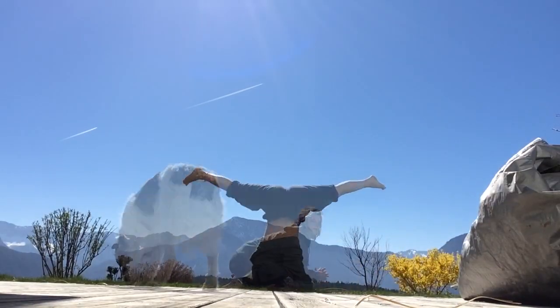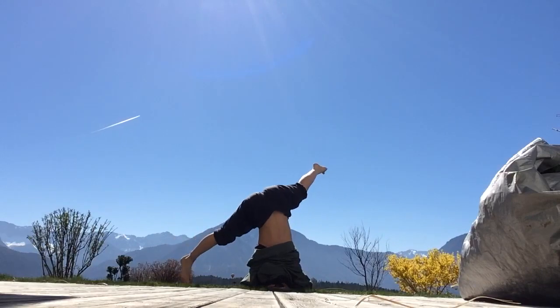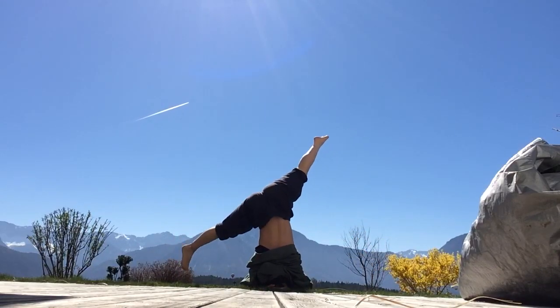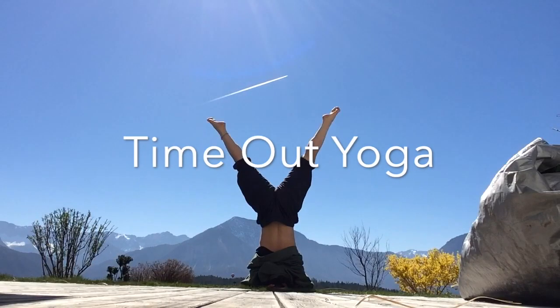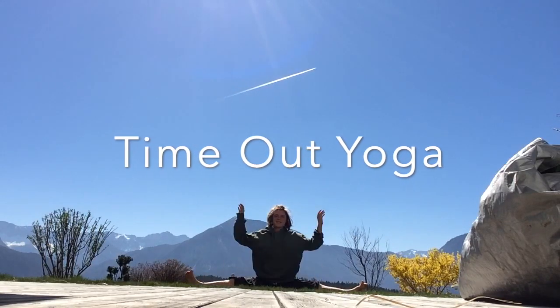Hello friends! Today we're gonna create stability, work on your balance and really engaging your arms, shoulders and core. It might be a bit more challenging than previous videos but it's only 10 minutes so you can do it.